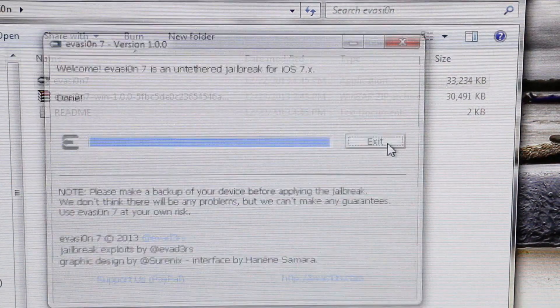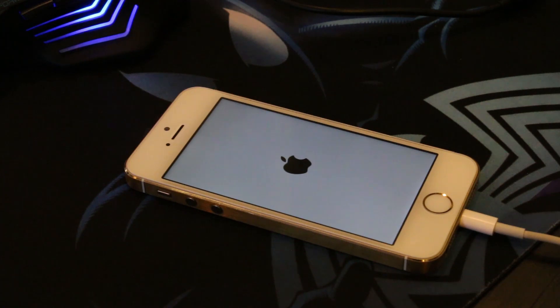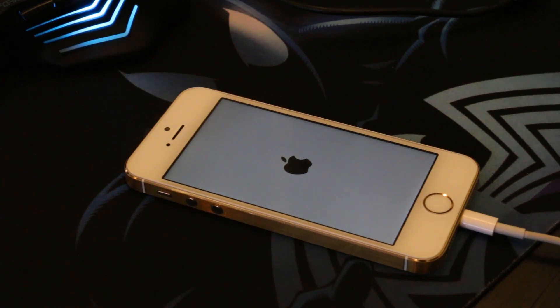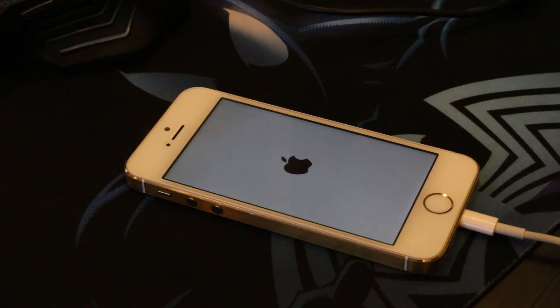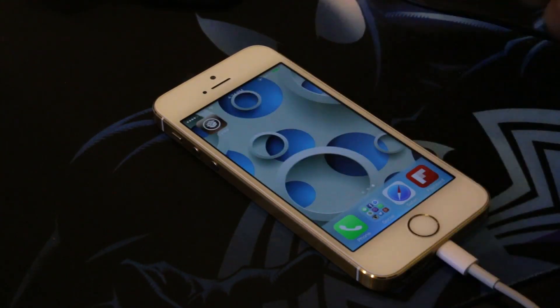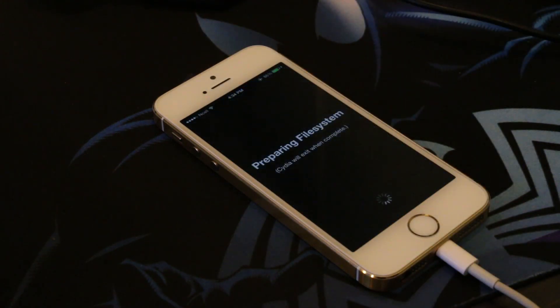After the installation is complete, you can just exit the tool. Now let the iPhone go through this process. So we have successfully jailbroken the iPhone 5s. As you can see, now we have the Cydia application. Launch it and once it says preparing file system, leave your phone as it is — do not press any button.